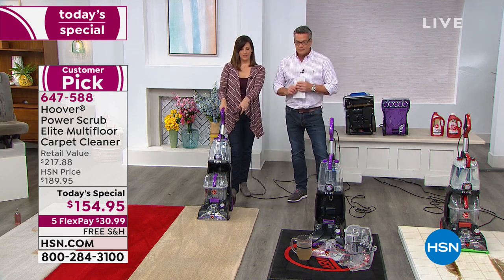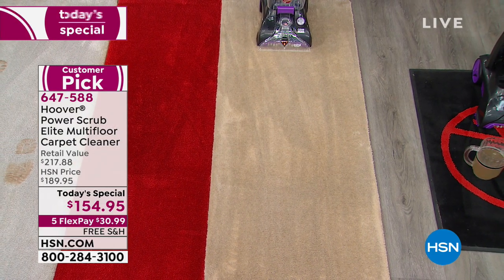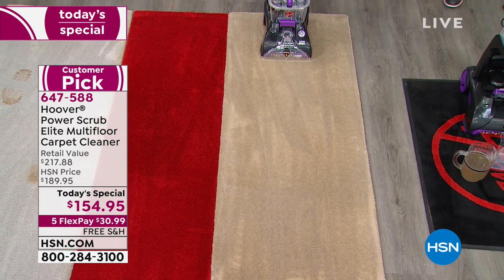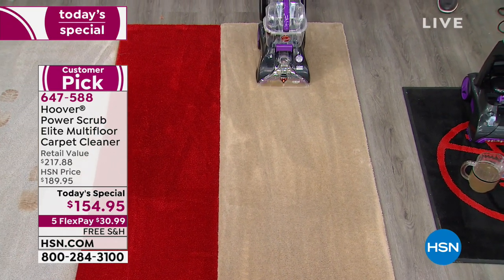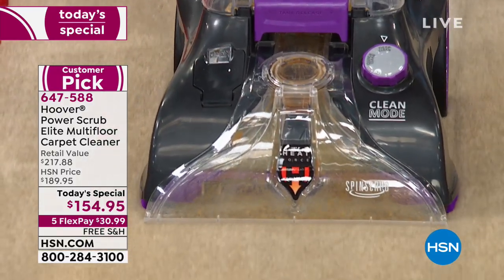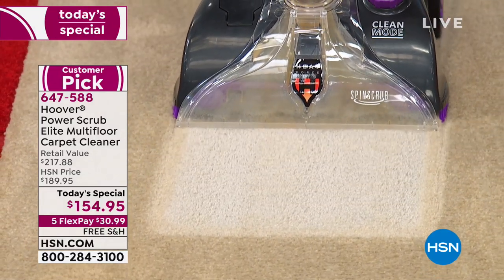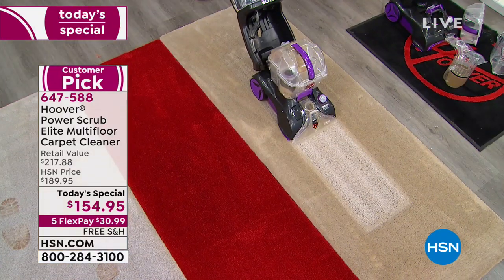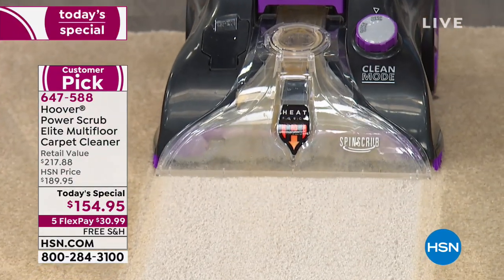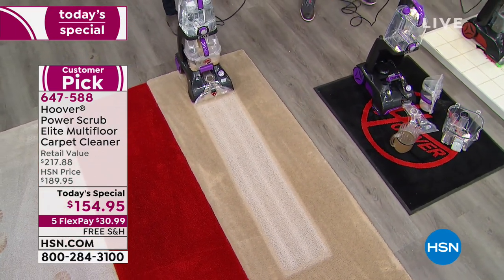This is a high-traffic area carpet — like your hallway or your front room. It doesn't look dirty to me. No? So let me see what happens when we clean it. Focus on the front of the machine and you'll see that liquid has sort of a tint to it. Do you have any idea that was an off-white carpet? When we talk about deep-down cleaning — that's what Hoover does — it's that spin scrub technology that separates them from the rest.